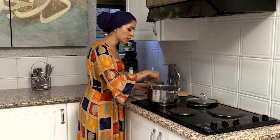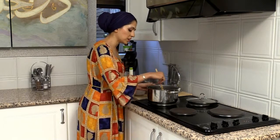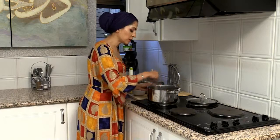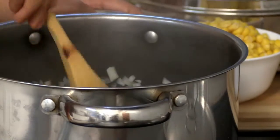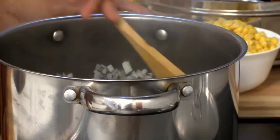I'm going to sauté the onion until it softens. I've added just a little bit of olive oil and I'm going to wait until the onions go translucent.